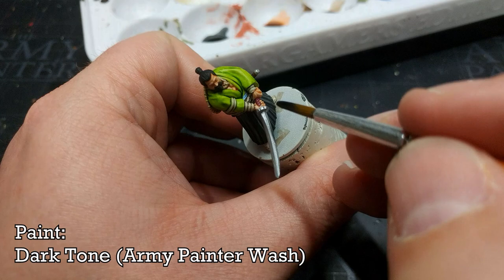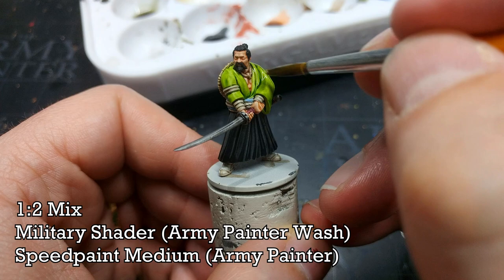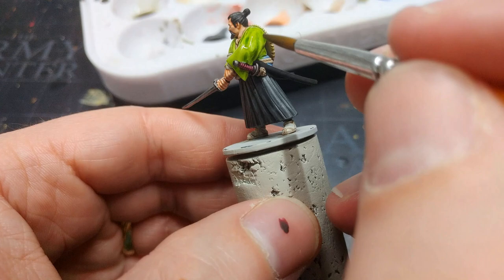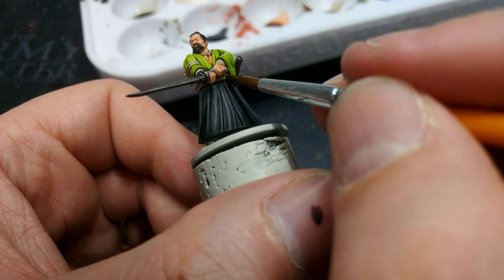Now I have one I don't use very often but am always glad to have: Military Shader, which is a deep olivey green. I've thinned this down — two parts Speed Paint Medium to one part of the green — so it's not very strong at all. What I want is just to dull down that green a tiny fraction while improving some of the shading. So over all of the green goes my Military Shader mix.